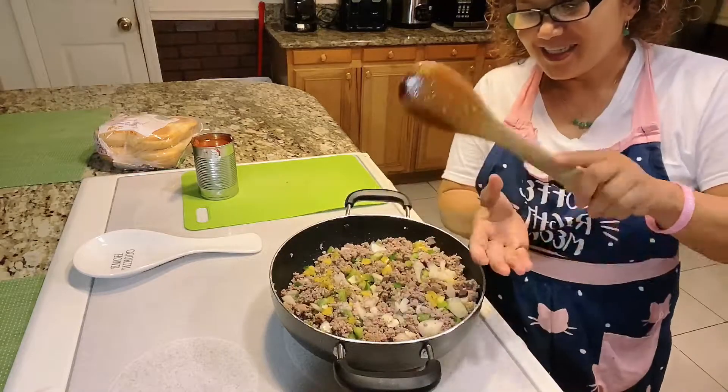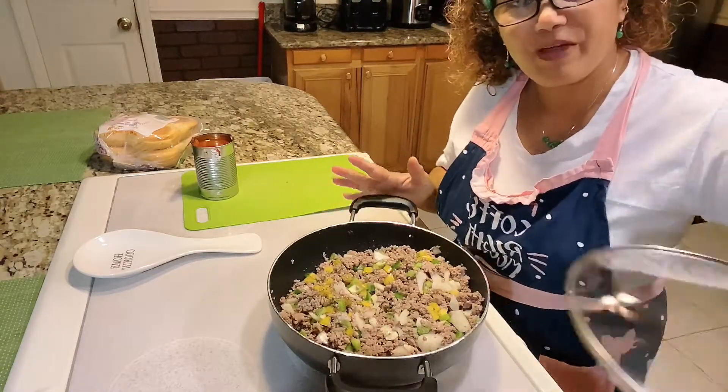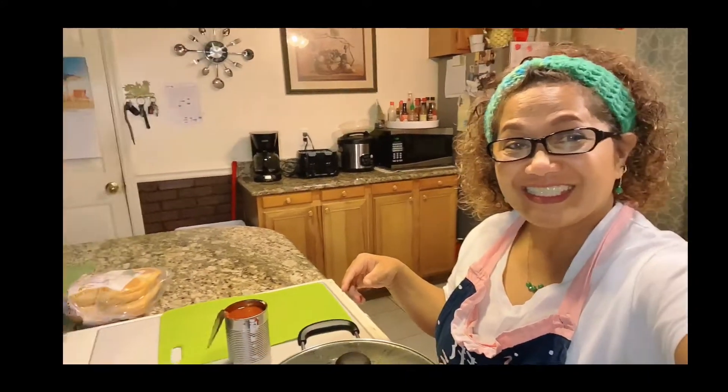We're gonna mix it up and put a cover on this for five minutes. Alright guys, after about 10 minutes of cooking the ground beef, now we're gonna check and maybe we can put our sloppy juice sauce, so let's see.